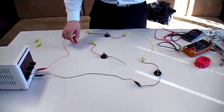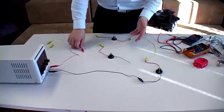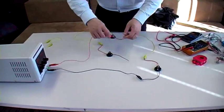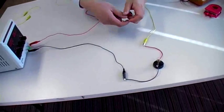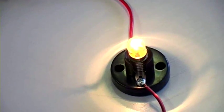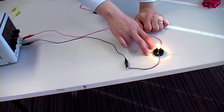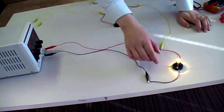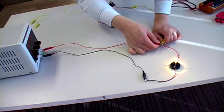You probably saw this experiment at school. What we predict is that the more light bulbs we add in the series circuit, the dimmer each individual light bulb will get. If I complete the circuit with one bulb — this is 6 volts, one light bulb taking all 6 volts — the voltage drop across this light bulb is exactly the same as the supplied voltage. 100% of the volts is being absorbed and used by this component.